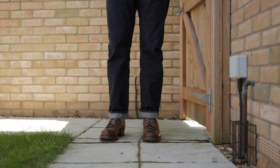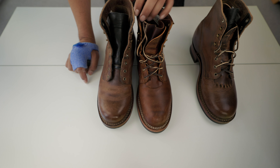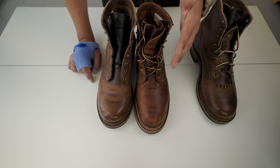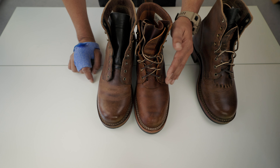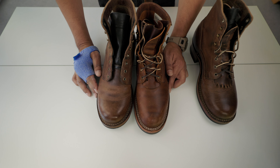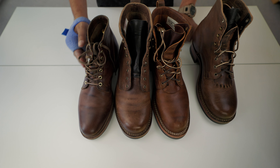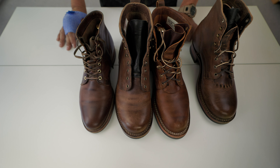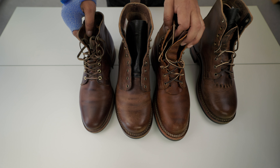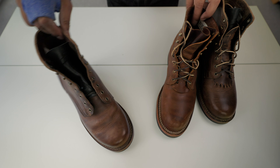I always wear thick wool socks with boots, even in summertime — never had a problem unless the temperature is above 30 degrees. I buy wool socks from Peregrine. Look at the difference between these and the Nicks — it's very marked. With the Vibram sole, these are more sleek and dressy boots, great for going out at night. I use the Nicks in the office sometimes, but these, with the Last 55 profile, aren't really for the office setting.